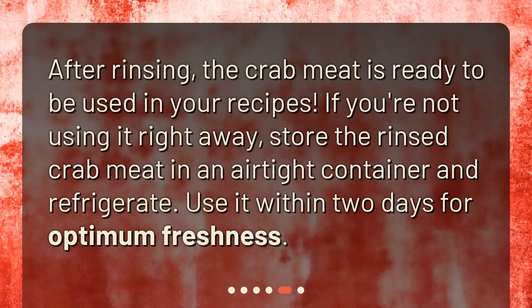Step 5: Let it drain. Allow the crab meat to drain thoroughly to ensure no excess water remains. After rinsing, the crab meat is ready to be used in your recipes. If you're not using it right away, store the rinsed crab meat in an airtight container and refrigerate. Use it within two days for optimum freshness.